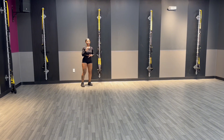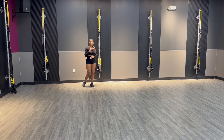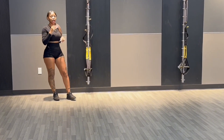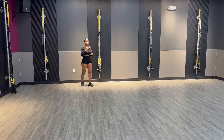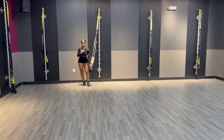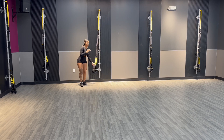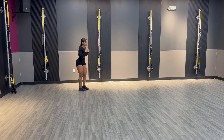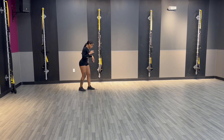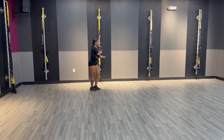A nice gentleman here says my commentary is great but I should slow down, so I'm going to try to talk a little more slowly. Next exercise we're going into is split squat jumps. For split squat jumps, without the TRX it's basically like a lunge and you jump mid-air and switch. Let me show you what that looks like.